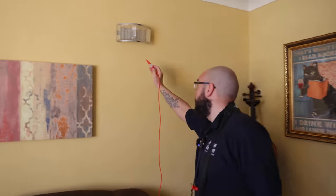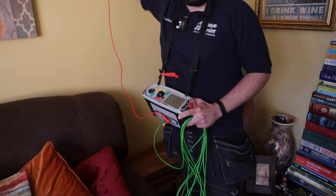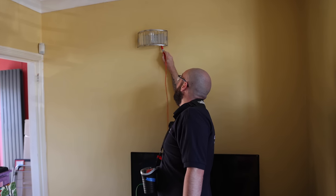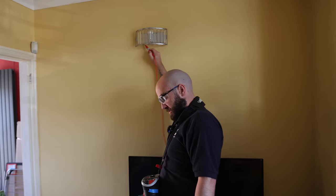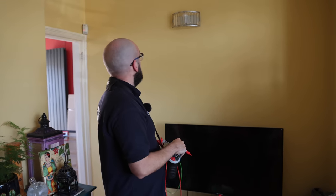So this one - if we touch one of the fixing screws, we get a nice low reading and my tester's making a racket. And then this wall light here - absolutely nothing. So it's a quick and easy way to show whether things are earthed, especially class one equipment like this.